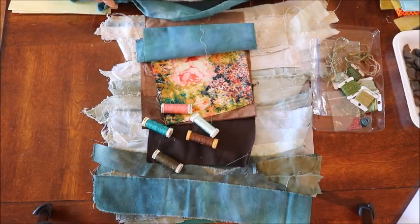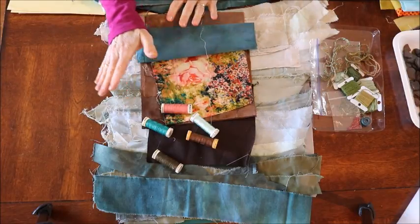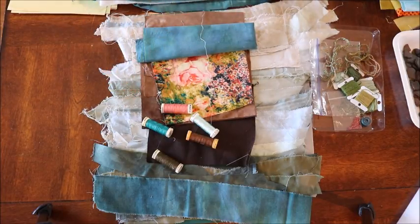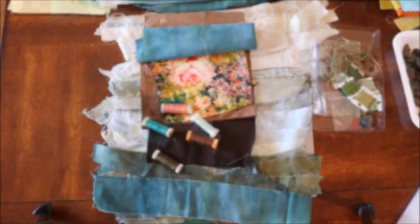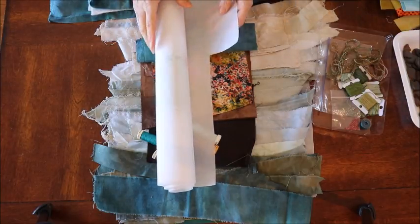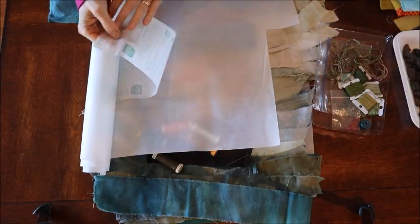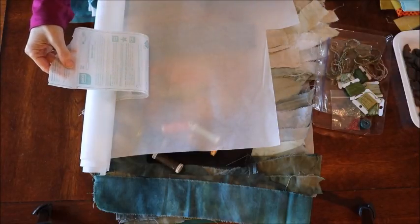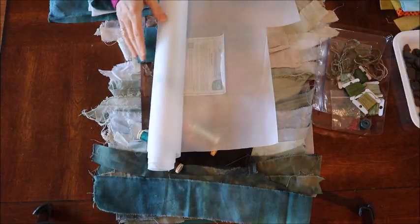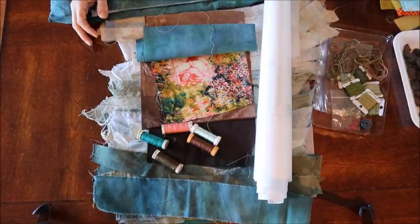I also have some sea glass, shells, a piece of pottery, and a few PEI rocks because this one-room schoolhouse is from PEI — so I felt it needed a PEI touch. When you go to gather your materials, if you come back with purples for your building or a green roof or fuchsia, it doesn't matter — whatever color you choose is going to work. Don't forget fusible web — I prefer Pellon Wonder Under, which has always worked well for me, but any fusible webbing product will work.